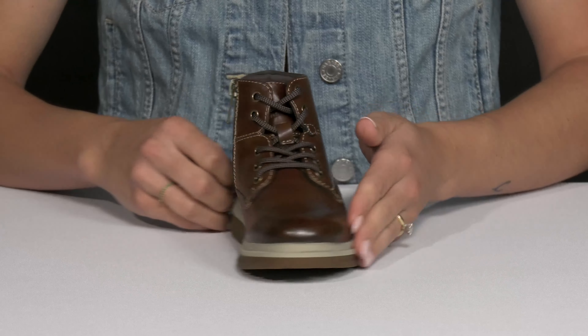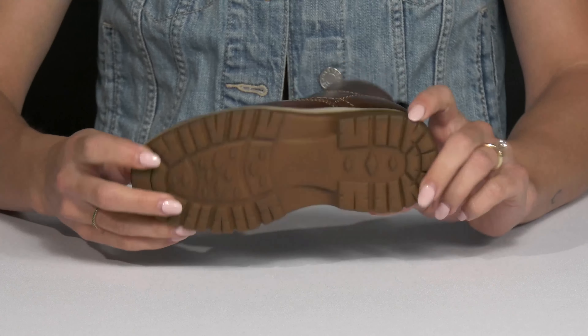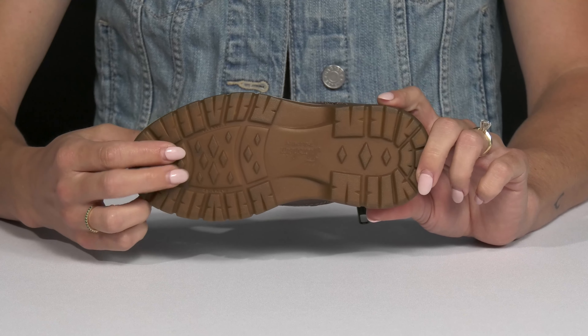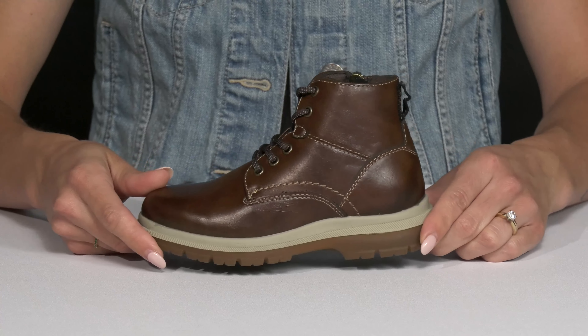I really like this casual looking midsole — it's going to look great with a pair of jeans or even some slacks. Underneath, there is a durable rubberized outsole that does offer some lugs, so it's going to be super great for traction and stability.